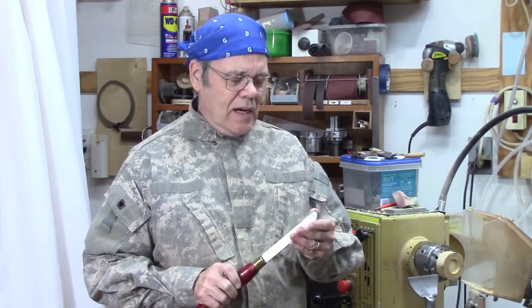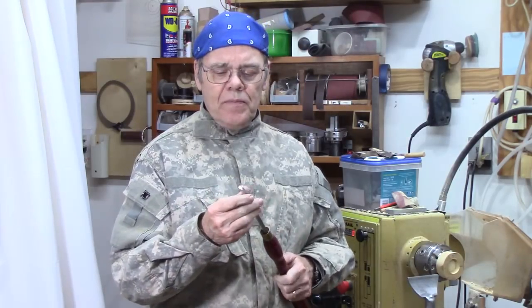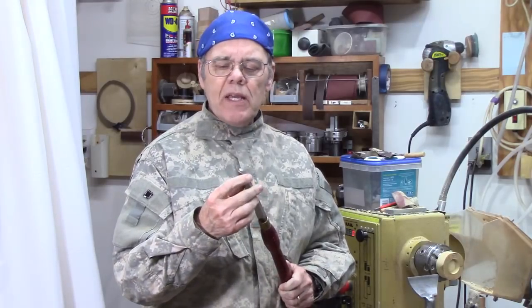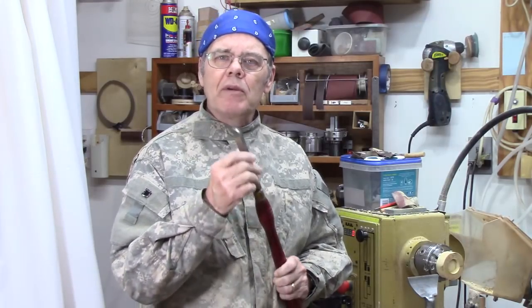Hi y'all, welcome back to my shop for another turning tip. I had a recent set of videos on scrapers and I didn't really get into one aspect of using a little burnisher to raise a burr. If you want the sharpest edge to be able to bring up a little burr, let me show you a little trick.